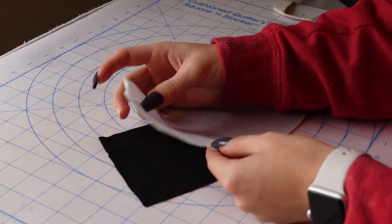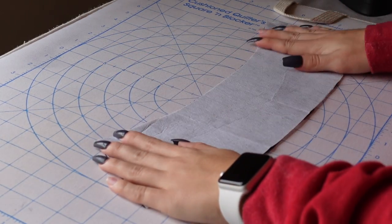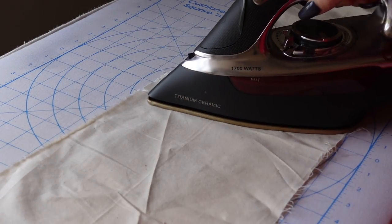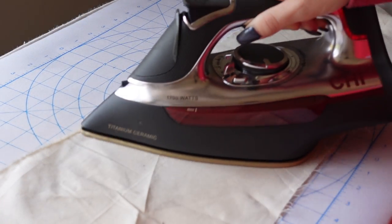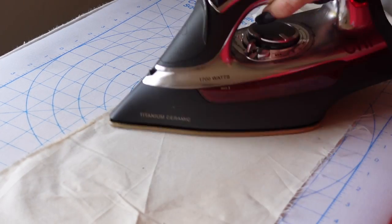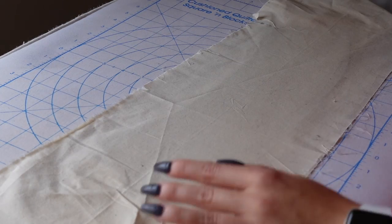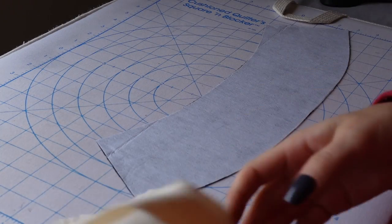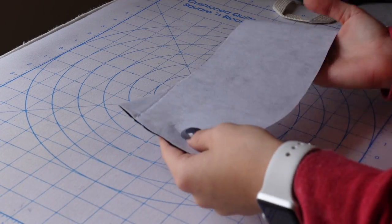Moving on to the facing. First, fuse your interfacing to the wrong side of your facing fabric. Make sure to use a press cloth between the interfacing and your iron so you don't get glue on your iron and ruin it. Fuse it really well, and make sure you do this for both the front facing and the back facing.